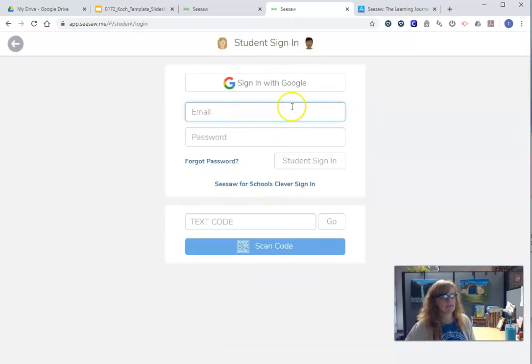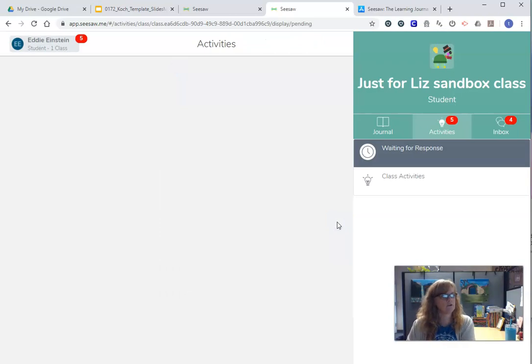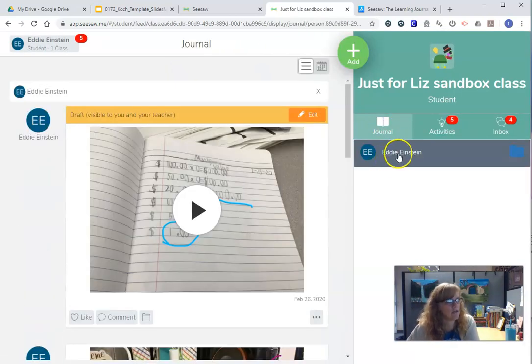It's going to ask you for all kinds of stuff, but you don't need to sign in up there. All you need is a text code that your teacher is going to give you. Your teacher might give you a printout page that has a QR code — if you have that, you can just click 'scan code' instead of typing it in. When you go, you're going to be right here and you'll see your journal and your folder.